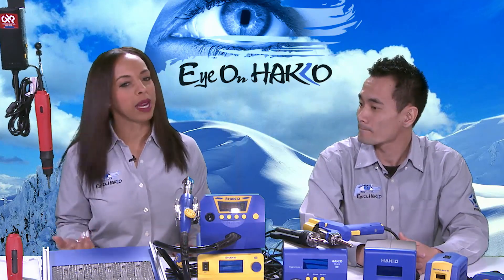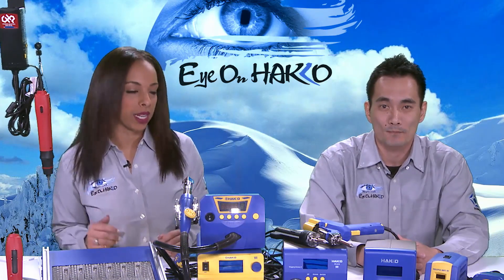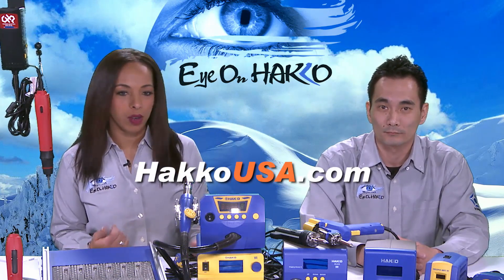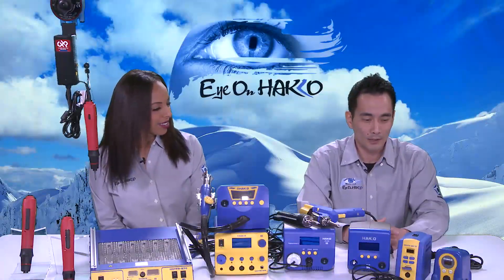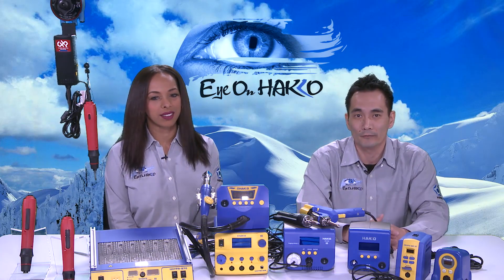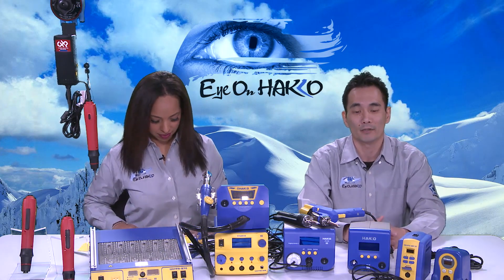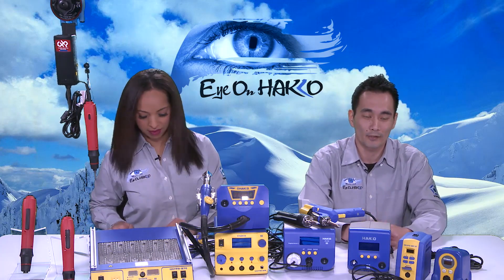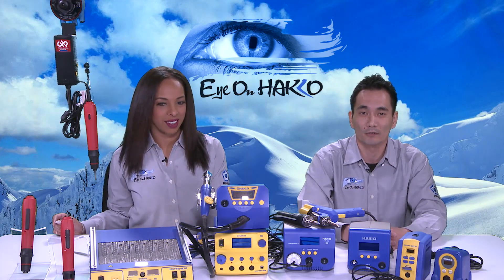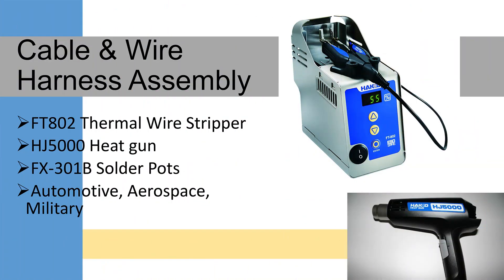We want to remind our viewers that this is a general overview. If you want more details or specs on certain products, make sure you visit our website, HakkoUSA.com, or feel free to reach out to us with any questions. Our next category is the cable and wire harness category. We've always carried products like the heat gun, the solder pot, and thermal wire strippers — the FX-301B solder pot, the HJ5000 heat gun, and the FT-802 thermal wire strippers.